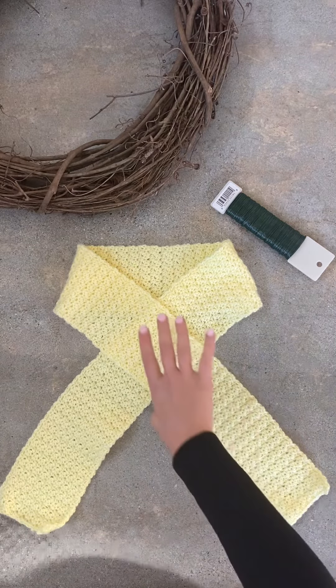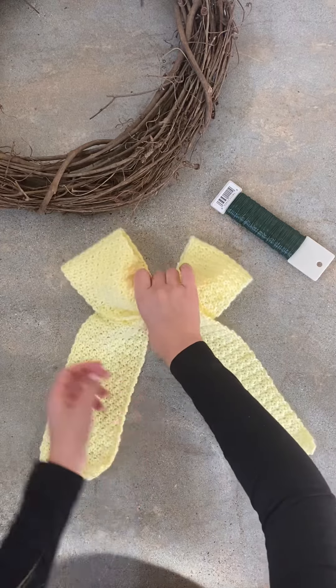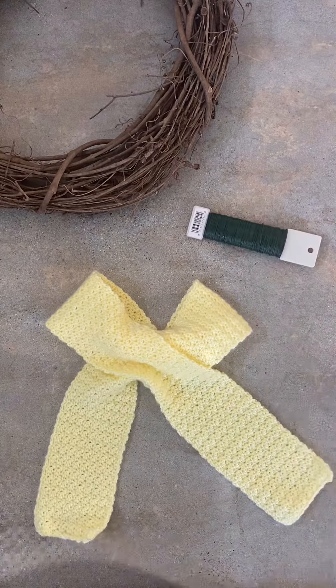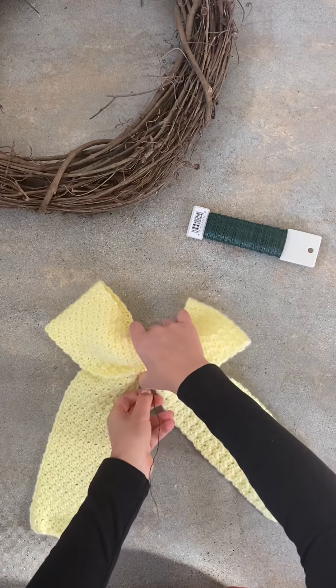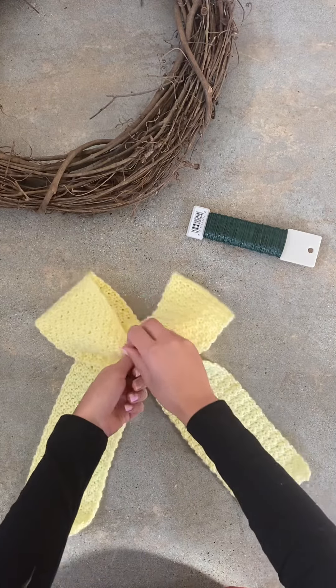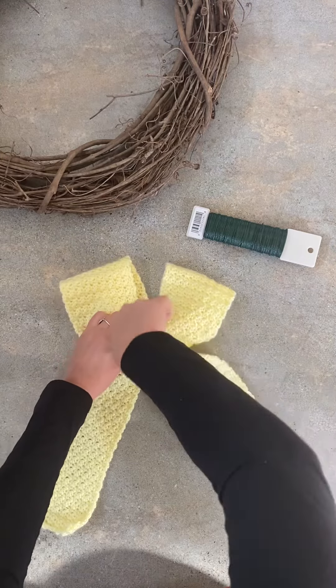Then you really just collect it down the middle, just like that. I'm going to use floral wire right here — I've already cut off a piece — to collect it, so that'll go under like this and secure it all in place. We're going to be able to finagle it and make sure it settles exactly the way we want it.